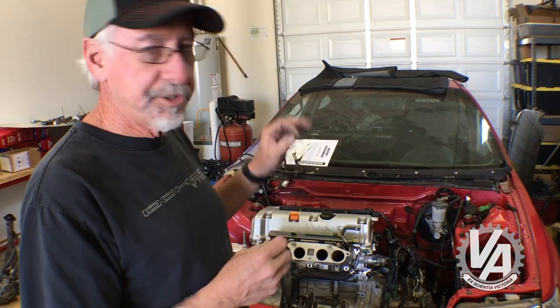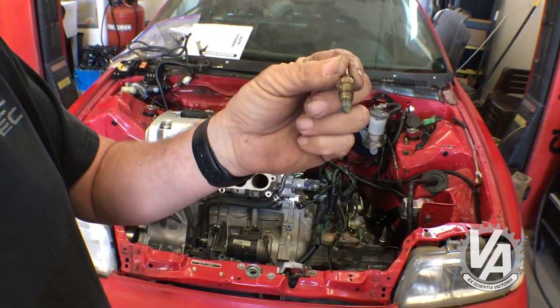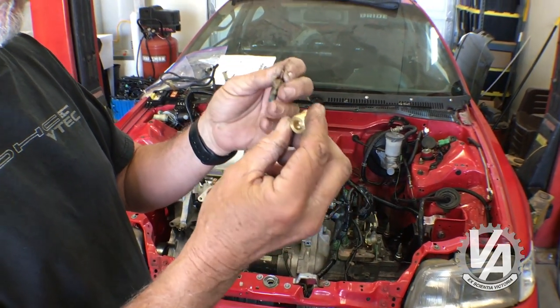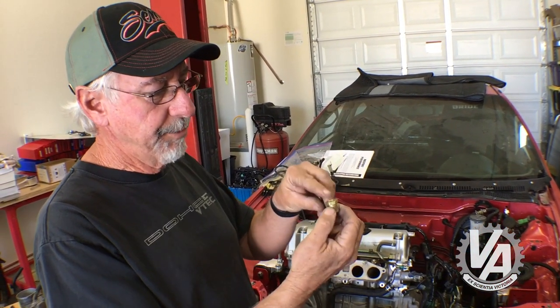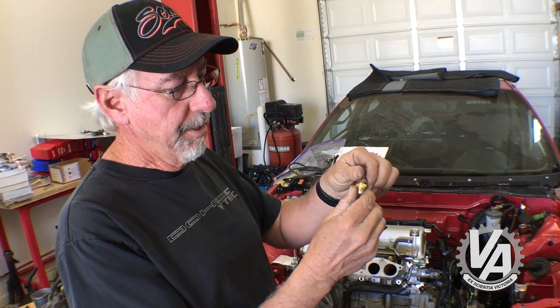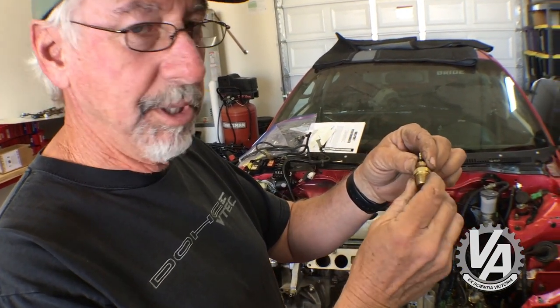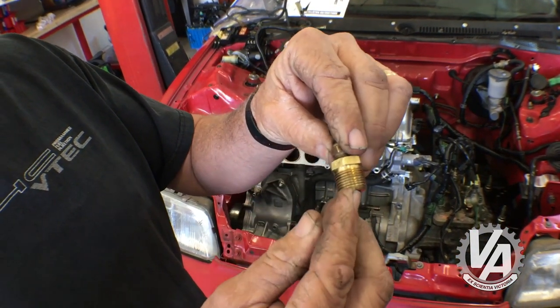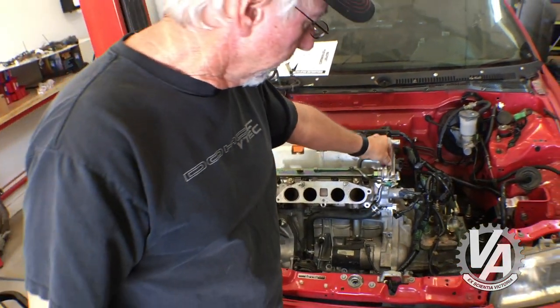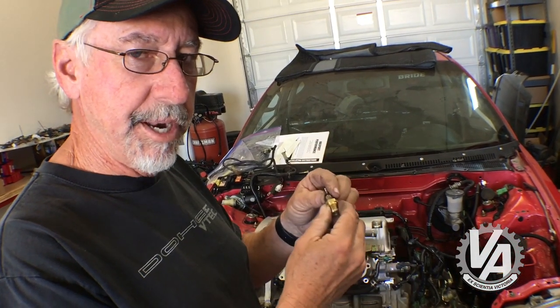On these older-style cars the ECU doesn't tell the dash the water temp directly — you actually need a separate sensor to send that information. The sensor is a small single-wire unit, a little small for the hole, so we use an adapter — 3/8-inch pipe thread on one end and 1/4-inch pipe thread on the other. It's actually British pipe thread, but with a little Honda Bond or Ultra Flange it seals up really nicely. The adapter pops in the top, run one wire to the dash, and you get an accurate water temp reading.